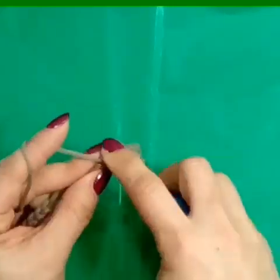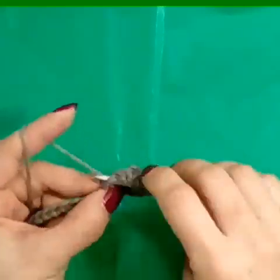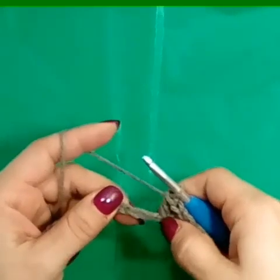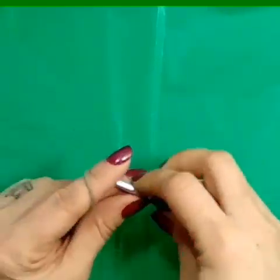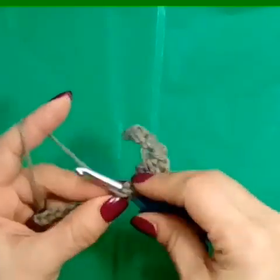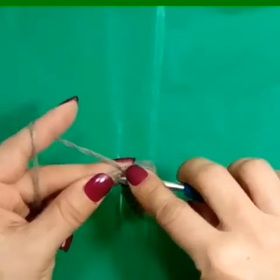We want to skip two stitches — one, two — and into the third, make two double crochets, chain one, and then two more double crochets in that same stitch. I like to call it a double V stitch.